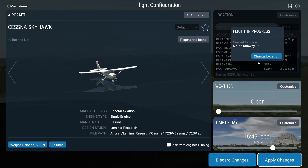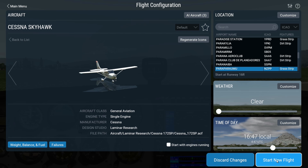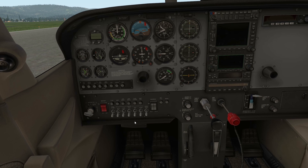Then select your place to take off from. I'm going to take off from Paraparaumu airfield, so let's change location. We should start a new flight with the engine off. Right — we've spawned in with the engine off.